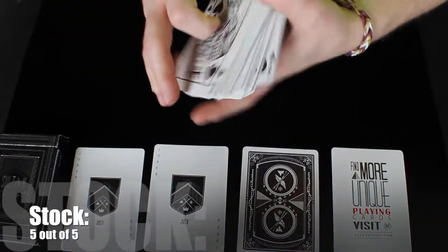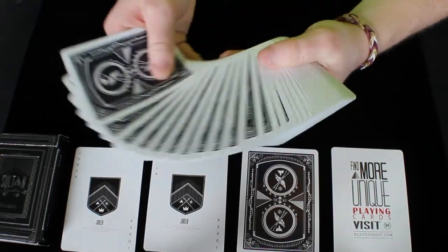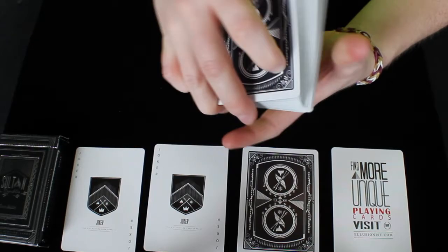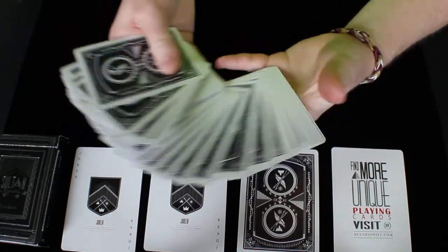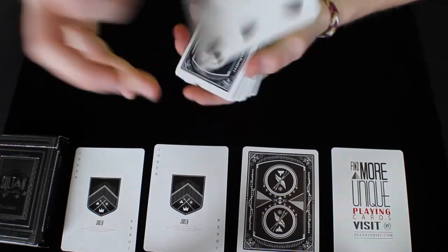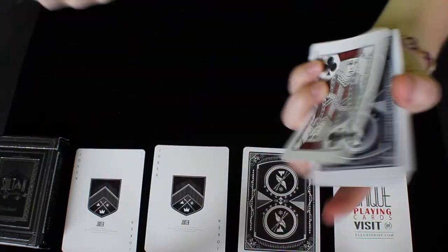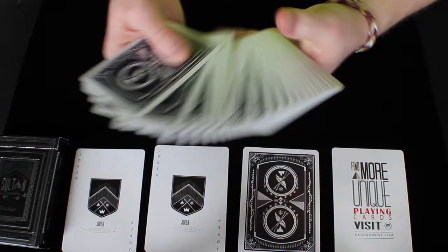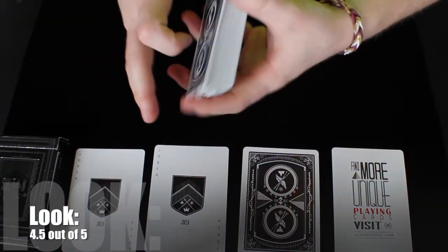So the stock of this deck, I would have to give a 5 out of 5. I think the look of this deck is very nice. I think the deck box itself gave a lot of really nice expectations for the inside of the cards and the actual deck itself. I think it's something very neat, very unique. This is just really something nice that Illusionist has put out that's 100% custom and has really cool elements within it. So the look of this deck, I would have to give a 4.5 out of 5.